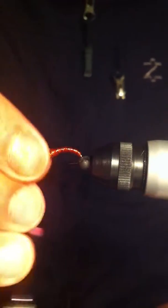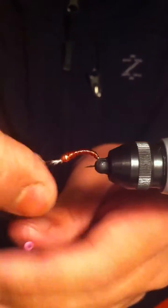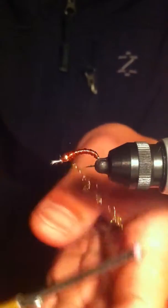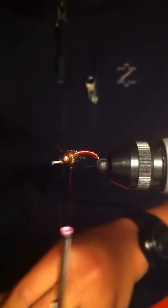To finish off, instead of a peacock curl I'll just use a dubbing — it's an olive green sparkly dubbing. This is basically going to represent the thorax.